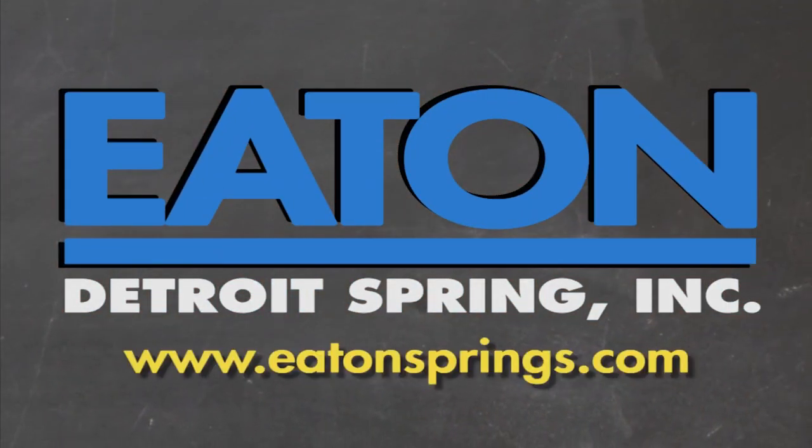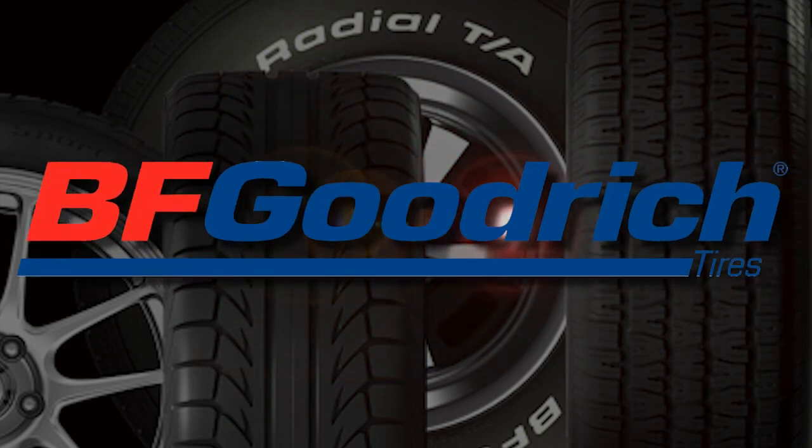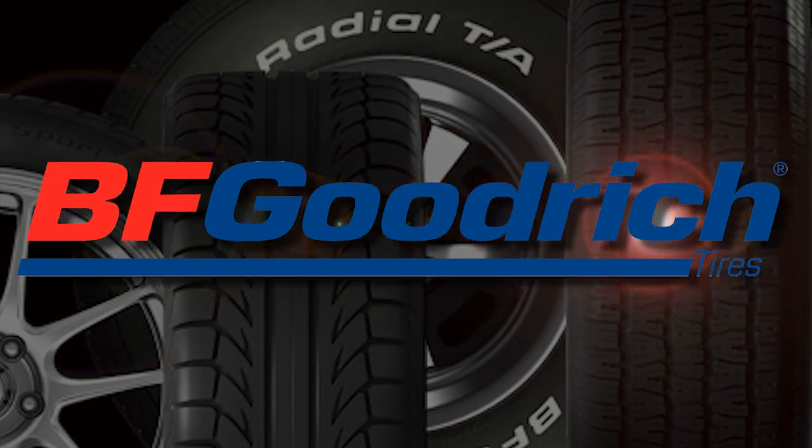Brought to you by Eaton Detroit Spring, proudly made in the USA. Also brought to you by BFGoodrich Tires, who asks: are you driver enough?